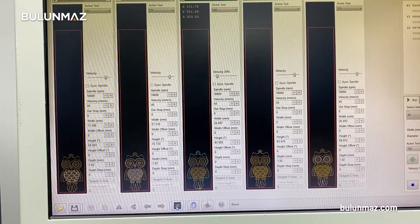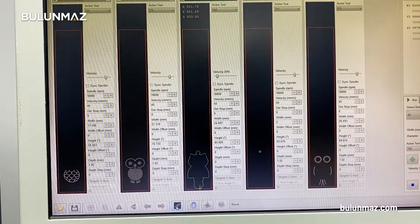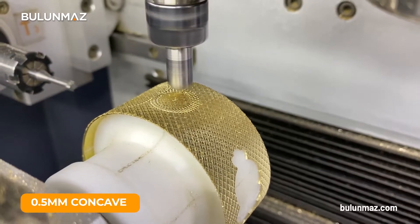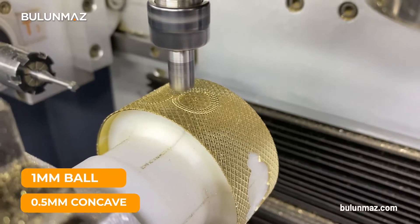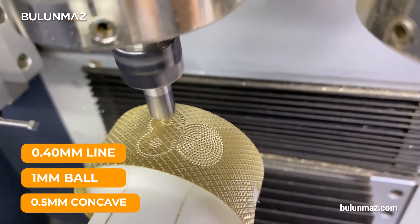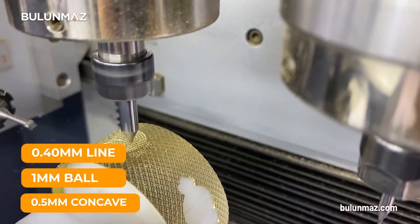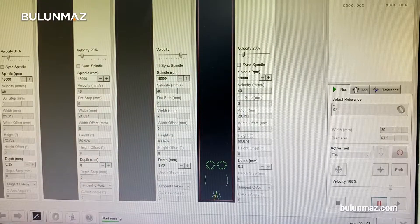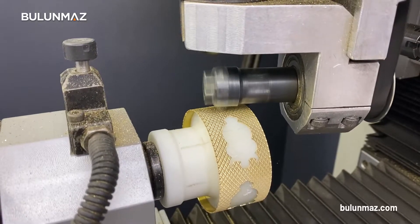Then we make the pendant with the same method. We choose 0.5 mm concave poselux, 1 mm ball, and 0.4 mm line CNC tools for this model. As you can see, it is possible to make this model very quickly with the Ringmaker.